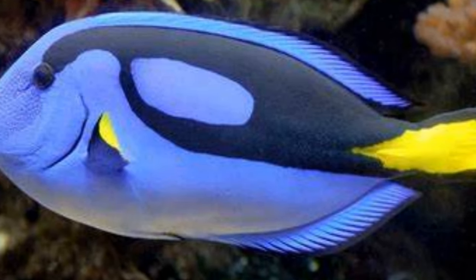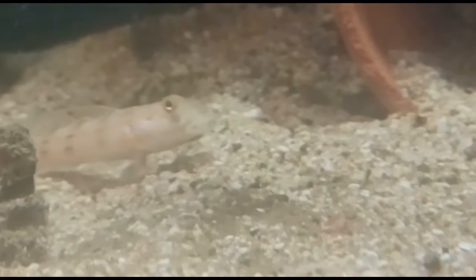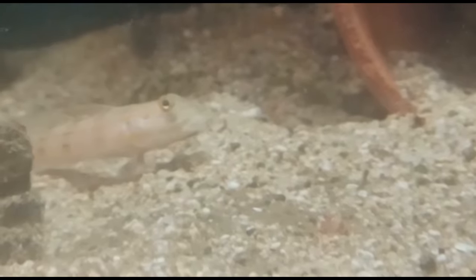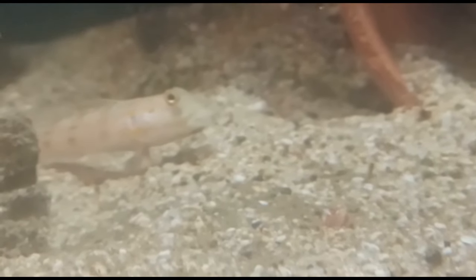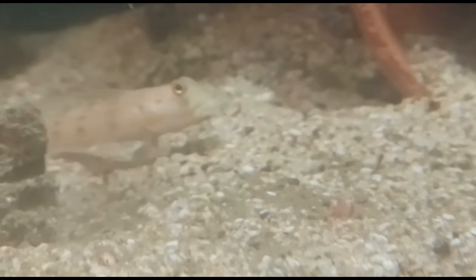A cloudy aquarium is not great to look at, but it should eventually get filtered by your mechanical filtration equipment. Diamond gobies make excellent sand sifters for large saltwater aquariums. The goby itself is not aggressive but grows large enough not to get eaten, while keeping the sand it sifts through sparkling clean. A large, mature tank with no corals on the bottom makes the perfect habitat for this sand goby species.